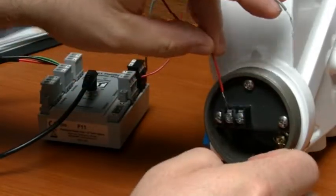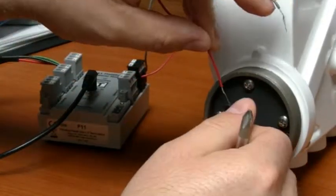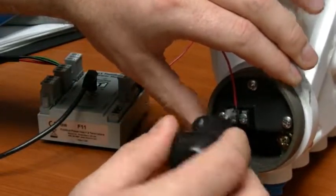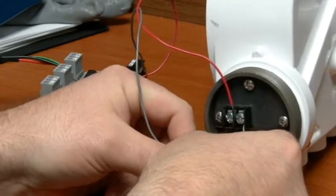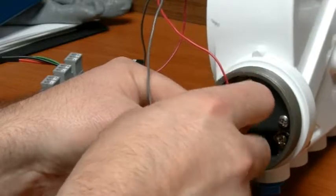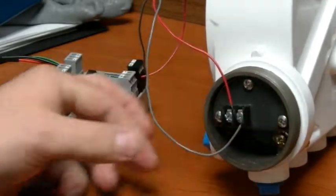Begin by loosening the connection screws, then install the fieldbus interface's leads to the positioner as shown here. In contrast to a HART modem, the fieldbus only requires the two leads to be connected. The signal and power are both transferred to the positioner through this single source.